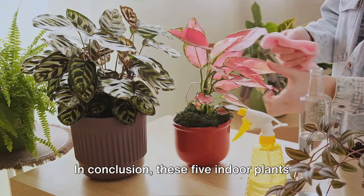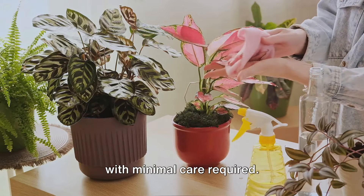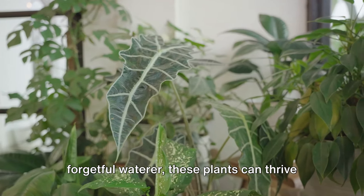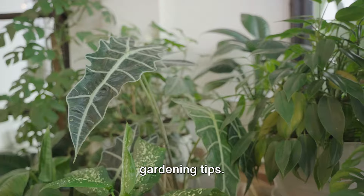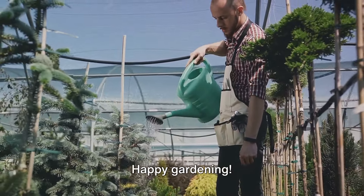In conclusion, these five indoor plants offer beauty and air-purifying benefits with minimal care required. Whether you're a busy professional or a forgetful waterer, these plants can thrive in your care. If you found this video helpful, please like, share, and subscribe for more gardening tips. Stay tuned for our next video where we'll explore more fascinating topics. Happy gardening!